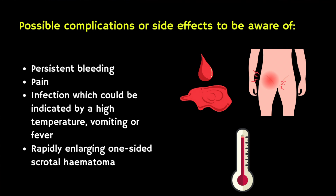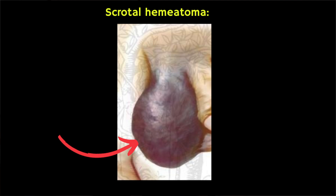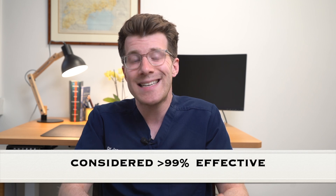You should look out for possible complications or side effects. These include persistent bleeding, excessive pain, infection — which could be indicated by a very high temperature, vomiting, or fever — as well as rapidly enlarging one-sided scrotal hematoma, which is a collection of blood that can form within the scrotum. In terms of how effective a vasectomy is, it's generally considered to be a very effective procedure at preventing pregnancy — in fact it's considered to be more than 99% effective, however it does come with some potential risks like any procedure.